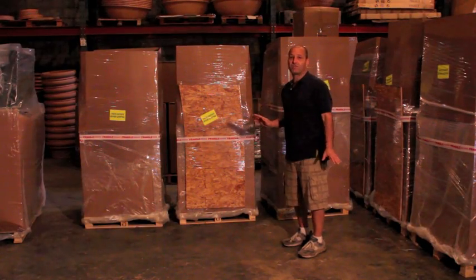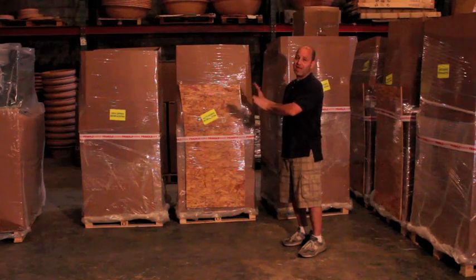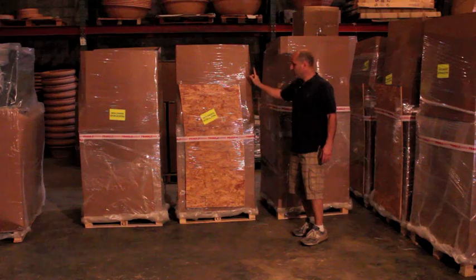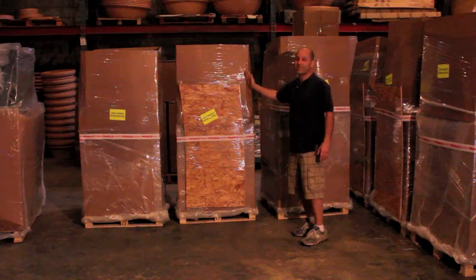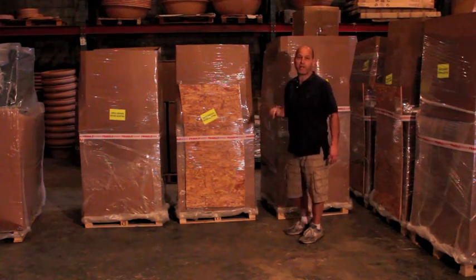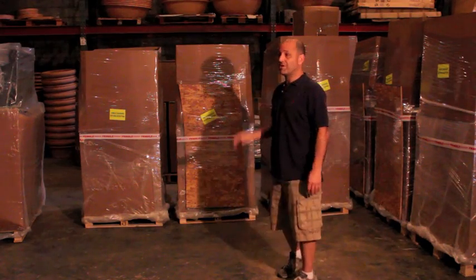We've had a lot of questions as to what all is involved in setting up the Fontana oven, so we want to show you from our warehouse how it arrives and how to set it up. When we pack it, it will arrive at the doorstep like this. It's very important not to cut it with a knife because there are some pieces inside that can be damaged. Remove the cardboard and then be very careful as you unpack it.